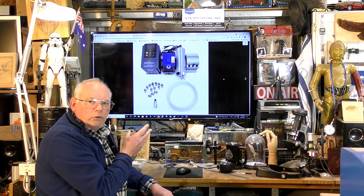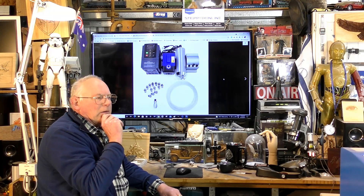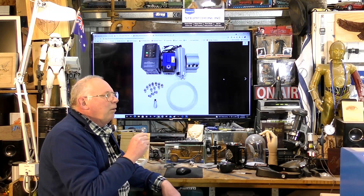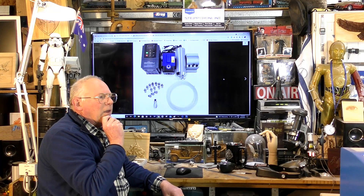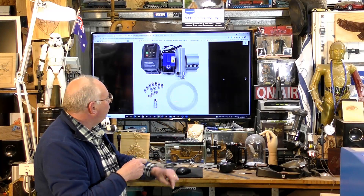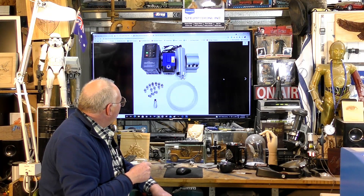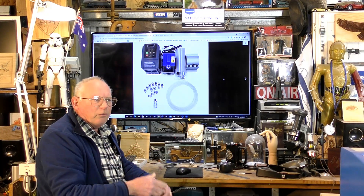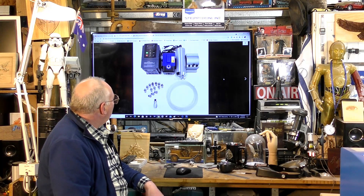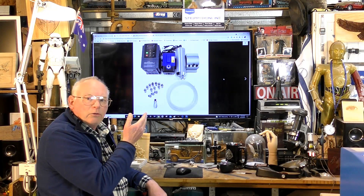This time I'm going to be putting in a water-cooled 2.2 kilowatt spindle. I did find with the air-cooled spindle it was fine, but it was still quite noisy — probably twice as noisy as the water-cooled. I've had water-cooled spindles for many years and I'm going to revert back to a water-cooled unit with a ER20 collet.